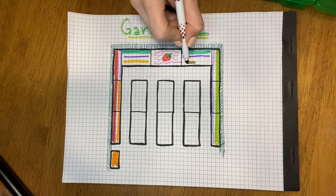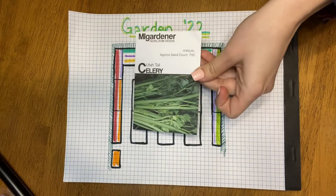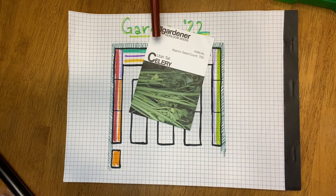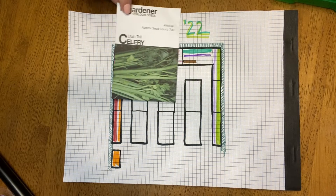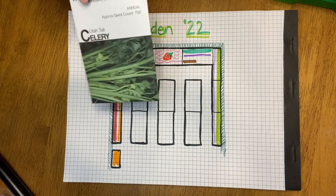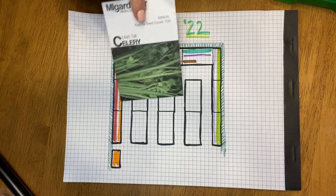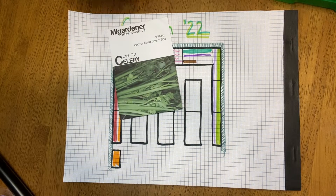To take up this space here, we're going to try something else new — celery. I never in a million years would have thought to buy celery, but this came in my gardener grab bag. We only eat celery maybe once every six months, so I don't want to give a ton of space to it, but I am intrigued just to see how it does. We've got the seeds, so might as well try it. This is also something you need for that chicken and gnocchi soup.